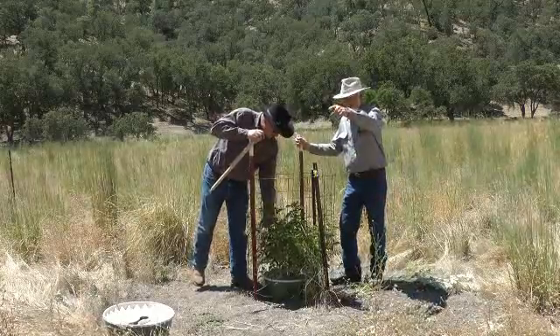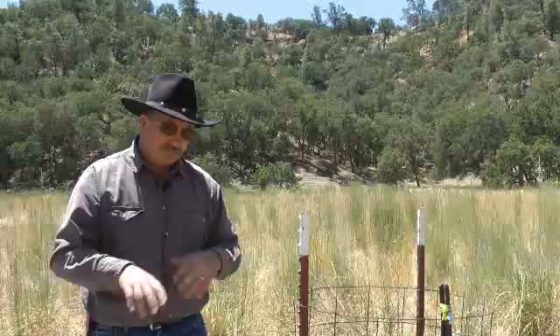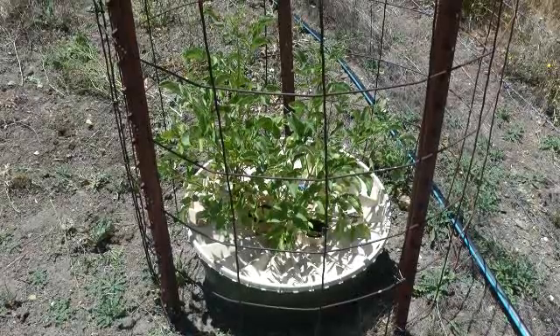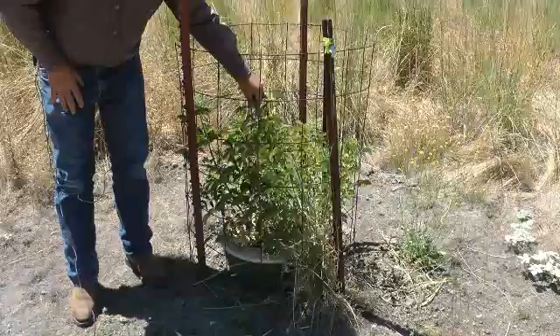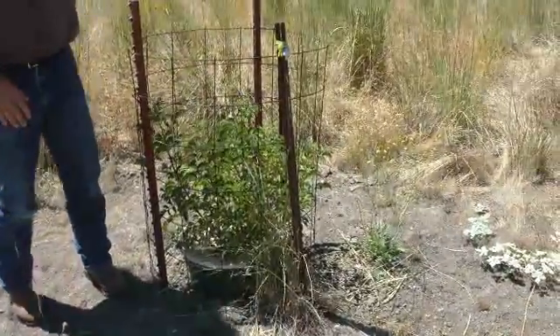We have ten of these water boxes. We're looking at elderberry bushes, blue oak, and valley oak little seedlings. We planted these in April of this year, and you can see this elderberry has just really taken off and is looking very, very nice.